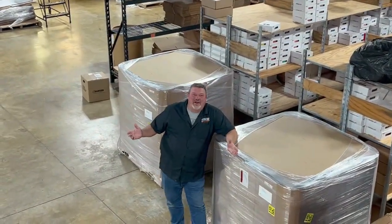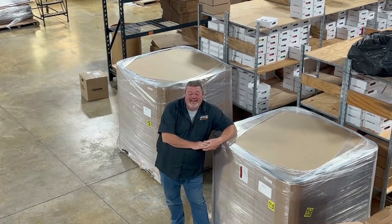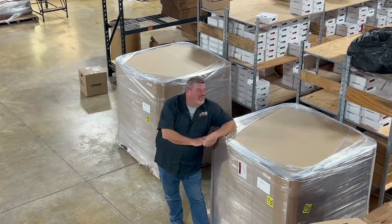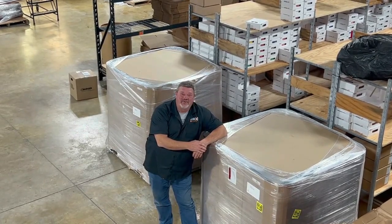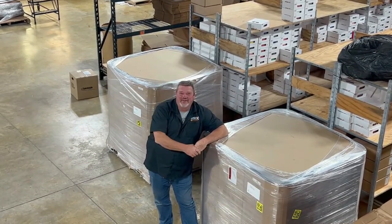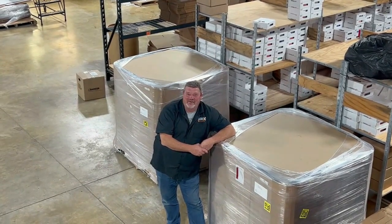I hope you've enjoyed the tour and it makes a little more sense now to see how filament is made. That's the shop — that's how we make it, how we store it, and how we get it out to our customers. From here we're going to go into the showroom to give you a look at the colorful side of our business.